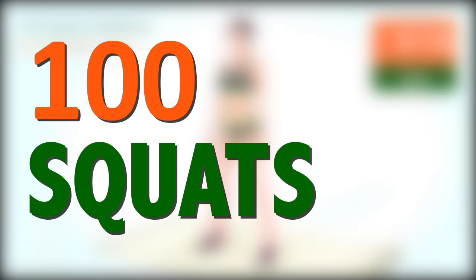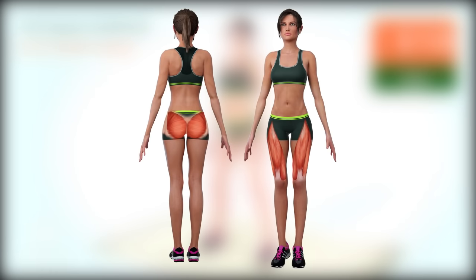Welcome to the 100 Squat Challenge. Squats can help you grow and tone your butt, lose weight, and get stronger legs. Let's begin.